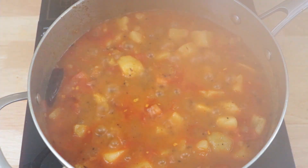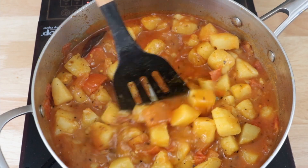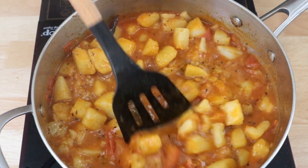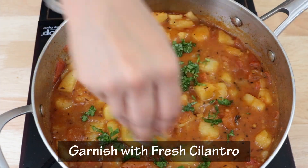Wow, just look at how beautiful and juicy our potato curry is looking! Finally, we will garnish our Raswale Alu with a generous amount of chopped cilantro.